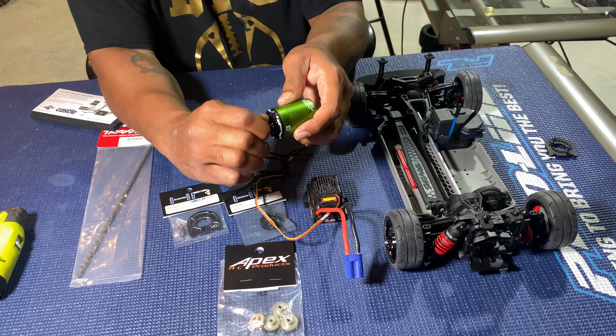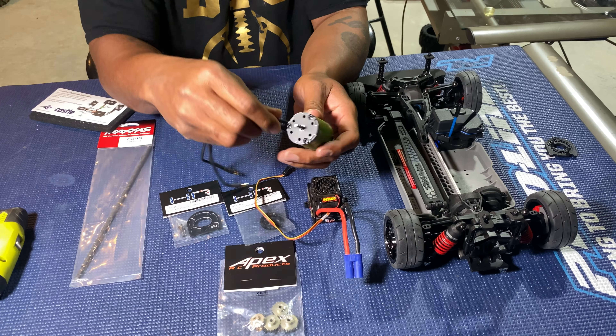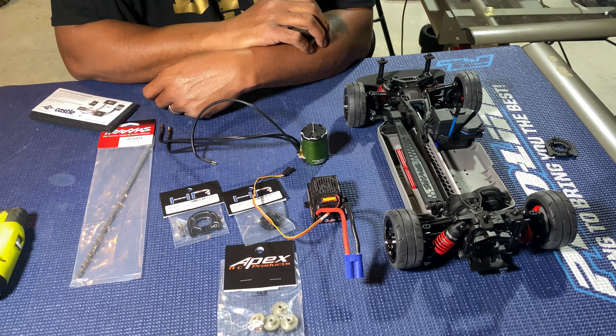The motor shaft is really small and the magnets are pretty easy to turn. So there it is — 7700 kV. We're gonna see what this guy can do.